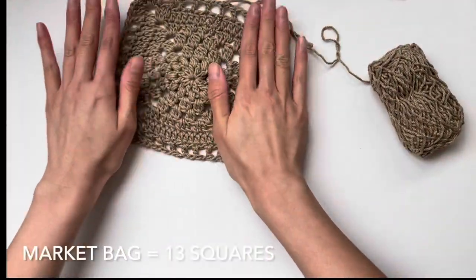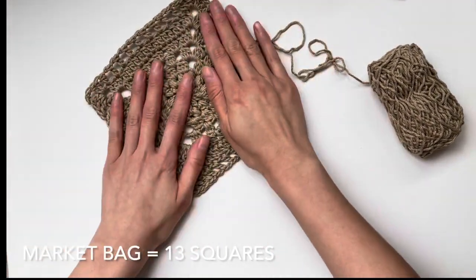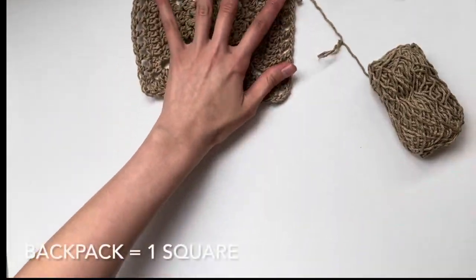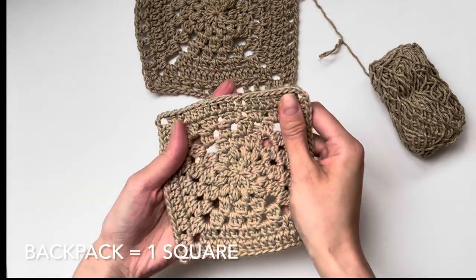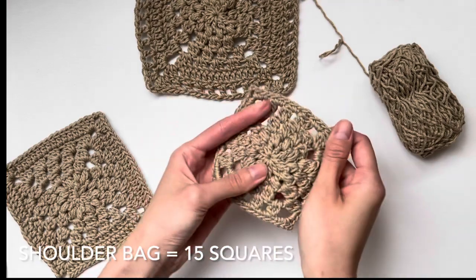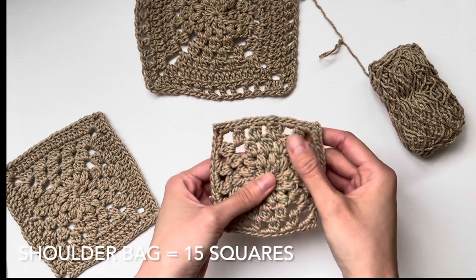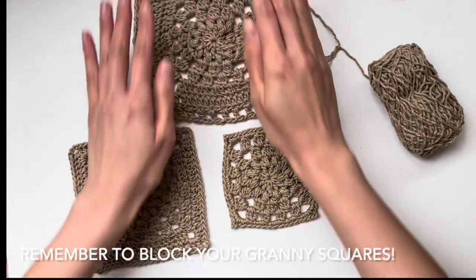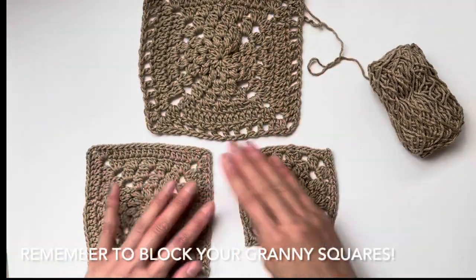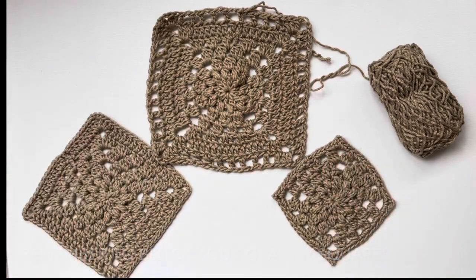For the Wild Rose Market Bag you will need to crochet 13 of these seven-round squares — but you'll have the pattern memorized soon. For the backpack, you just need one square for the center. For the Wild Rose Shoulder Bag, you will need 15 of the five-round squares, which go by quickly. Please make sure to block your granny squares; it really helps them lay flat and gives a cleaner, crisper look. I hope you found this tutorial helpful — enjoy the Wild Rose Bags!